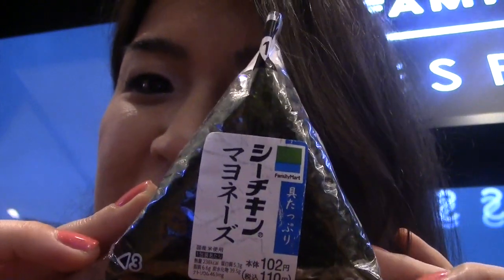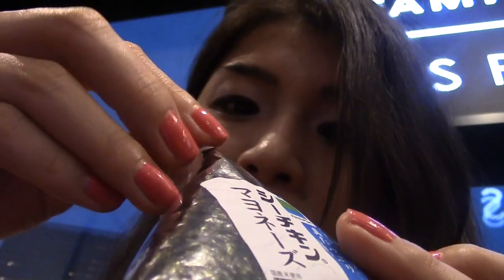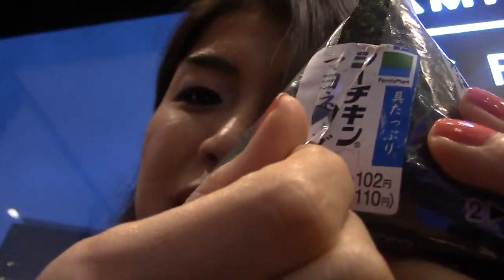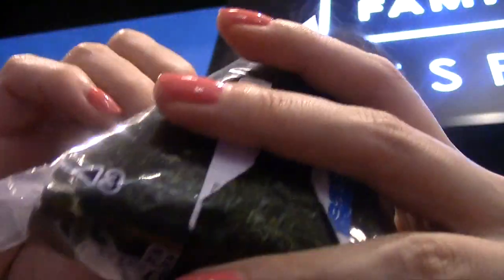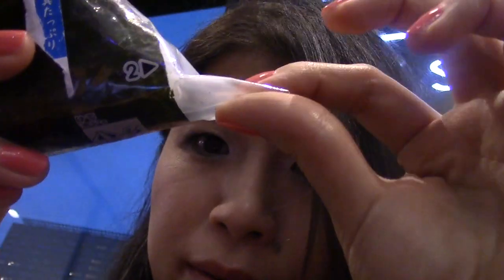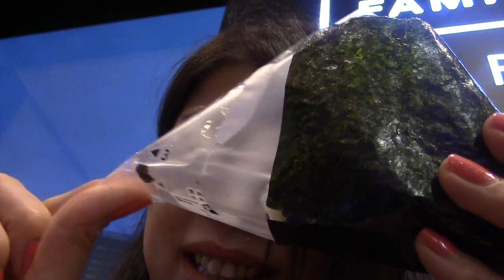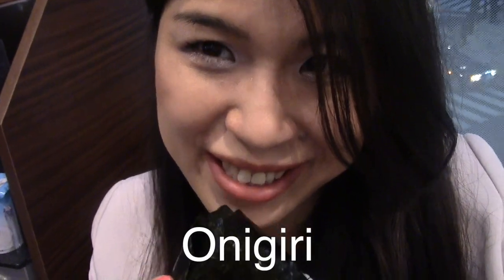so let's make it for the other. Okay, can you see? This is three steps. First, pull the Onigiri. Take it. Number two, just pull it out. Number three. See, this is Onigiri.